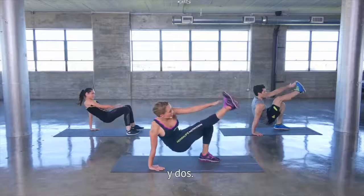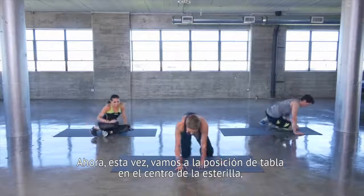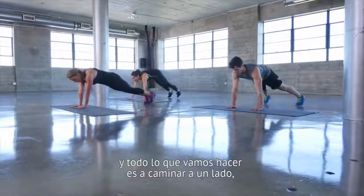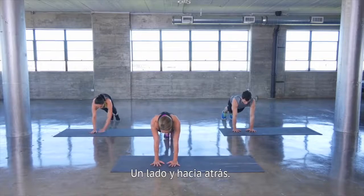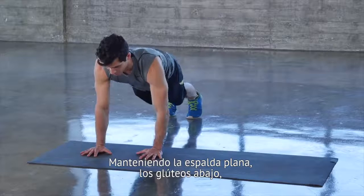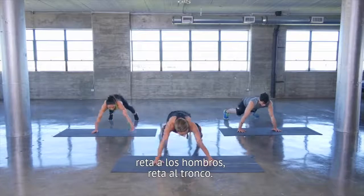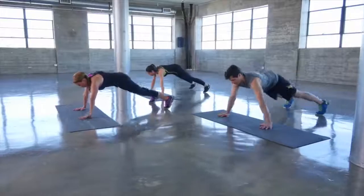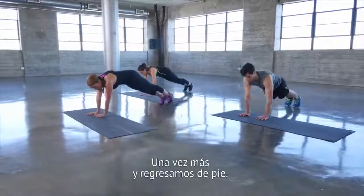This time let's go into our plank position in the center of our mat. All we're going to do is walk to one side and walk to the other — one side and back. Keeping your back flat, your glutes down, challenging your shoulders and your core. Keep it going. One more time back, and let's get up onto our feet.